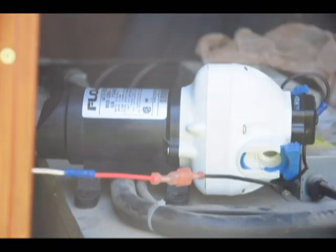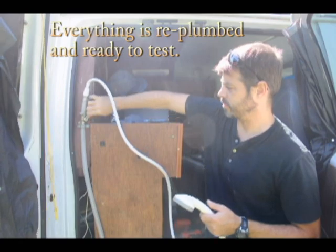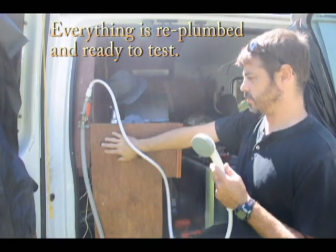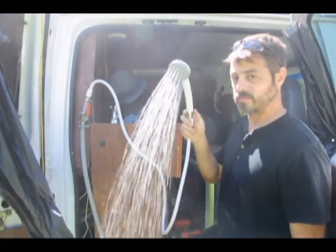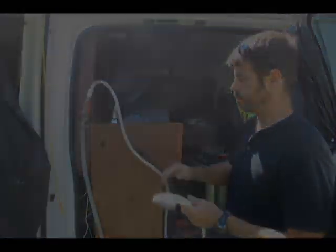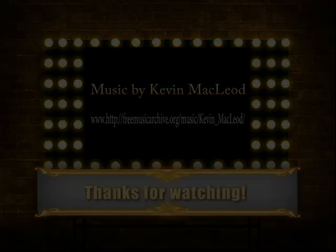We've got the new switch in. It's hooked up to the power. I'm going to hit the power switch — and she's humming along. So it was the switch. We're good for power. Just got to hook it all up and we'll be good to go. Let's give it a try. Switch on. Works! And that is how you get your fresh water pump to work. Finally, I can take a shower again. Happy trails.